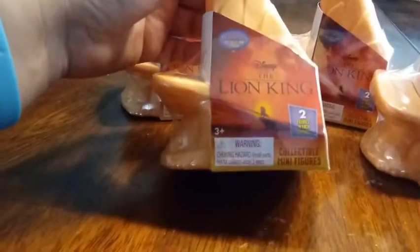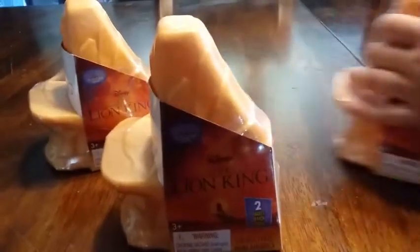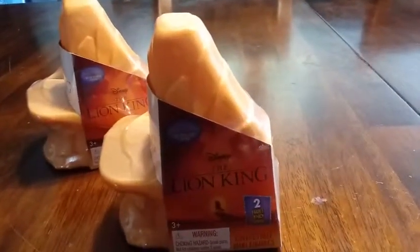The outside looks like Pride Rock. These are made by Just Play, one of our favorite companies. Dee's gonna open two, I'm gonna open two. We're gonna check out and see what's inside, show you what we got, get the packaging off, and we'll be right back.